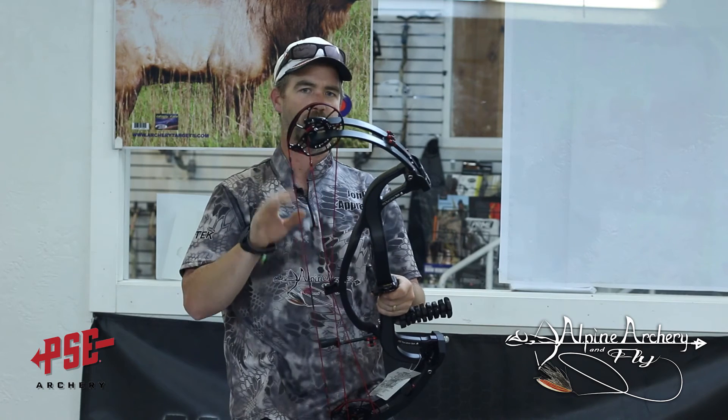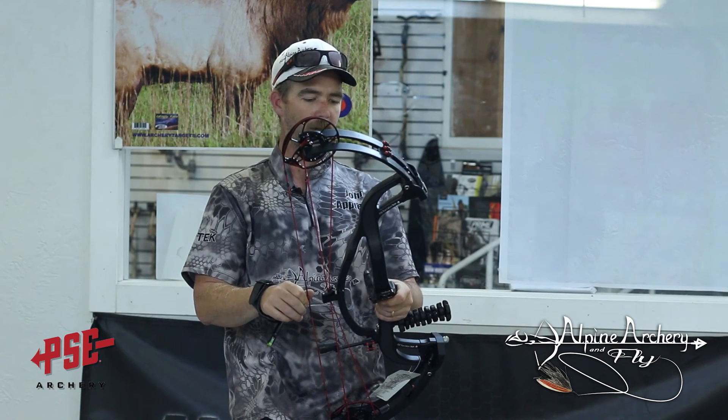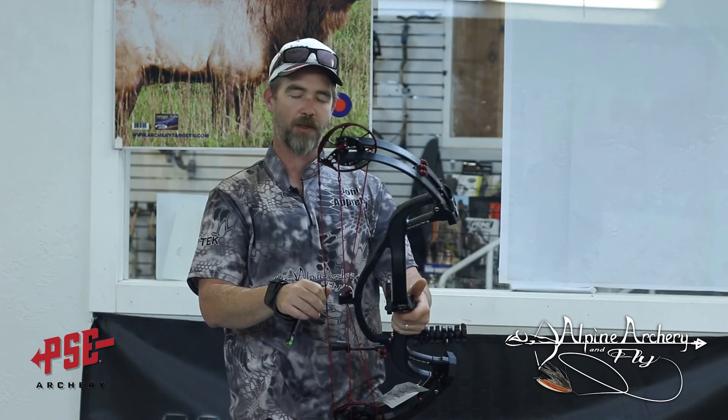PSE did a great job. Fit and finish is awesome, just like they are on most PSE bows. Come on down, shoot one — go to your local dealer, shoot one, buy one. You're going to love it.